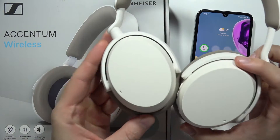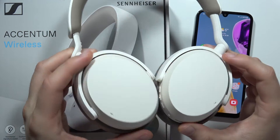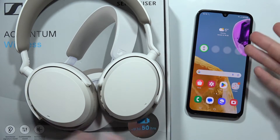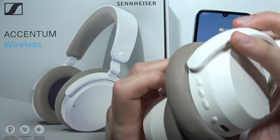Let me show you how easily you can pair your Sennheiser Accentum Wireless into any Android device, like for example this smartphone. First of all, you have to enter the pairing mode on these headphones.